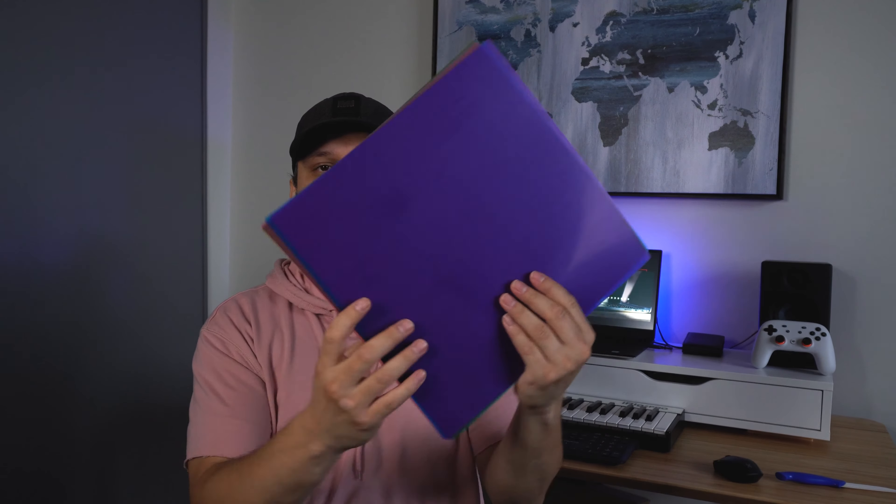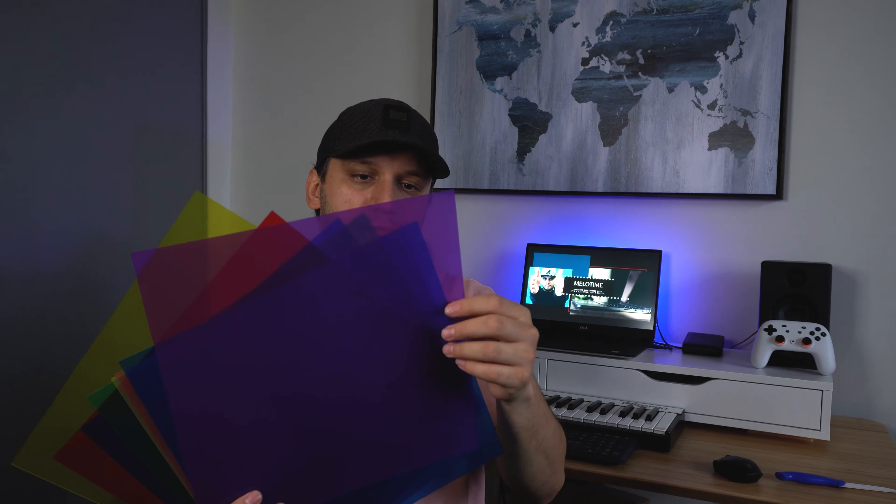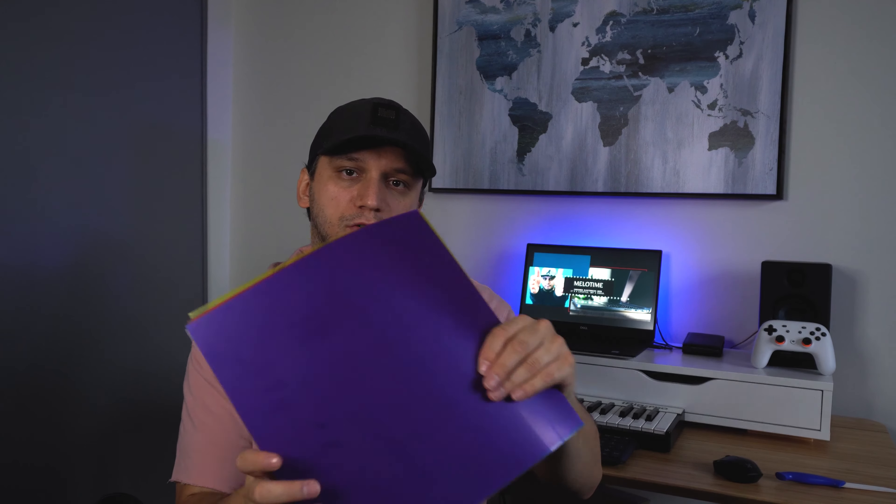Another thing I also got — these light diffusers. They come in a bunch of different colors. So if you want the wall to be a different color, you can put one of the lights facing the wall and pick one of these colors and it will change the color of the wall. All of these items — the light and these diffusers — I got on Amazon, and the link is in the description below.